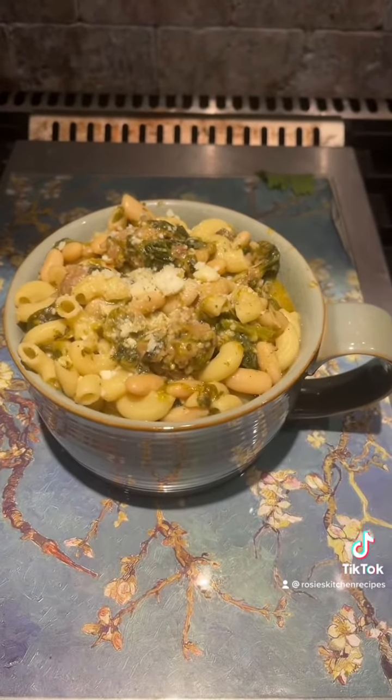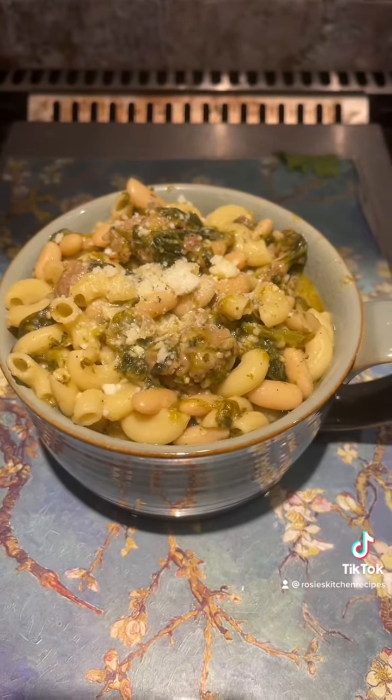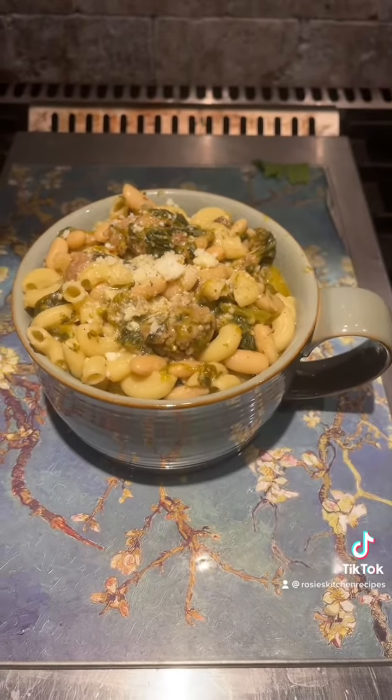Okay so here is the escarole, beans, and sausage with a little bit of elbow macaroni. We always sprinkle a little bit of Locatelli cheese on top. Make sure you make it with love. Have a blessed day!